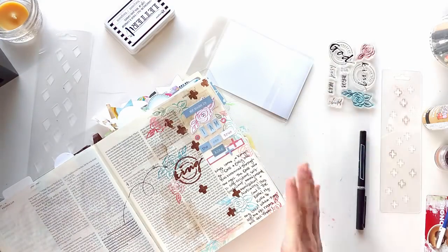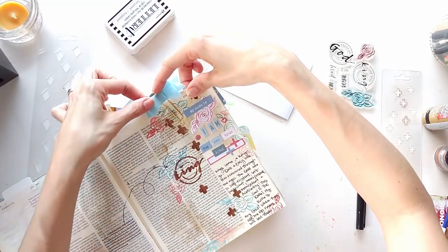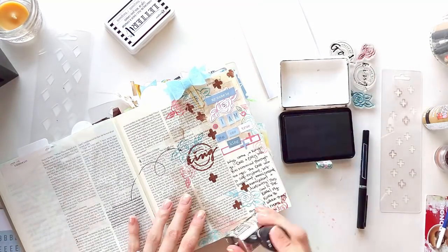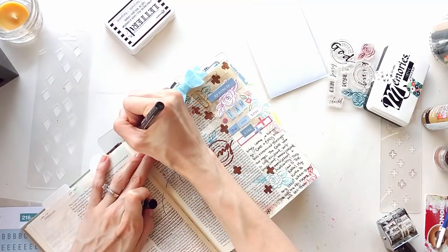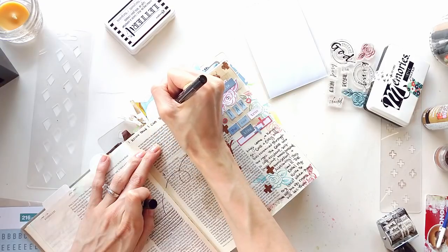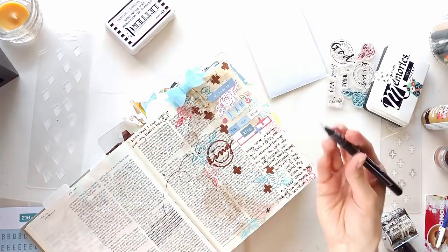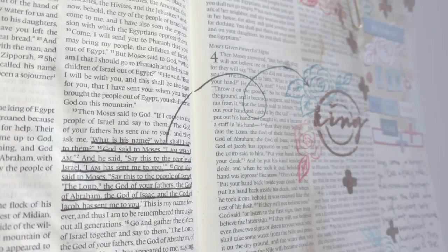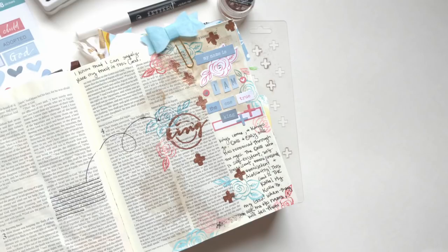Exodus chapter 3, the latter part of verse 15 says, 'This is my name forever, the name you shall call me from generation to generation.' Wow — this was a great study for me. I've journaled here: 'My name is I Am, the one true King.' And below it I've written: 'Kings come and kings go. One and only one has remained through the ages — the one who is self-existent, self-sufficient, omnipresent, omniscient, and almighty. This God is the King. My King is my God. When they ask me His name, I will tell them.' I hope this has encouraged you. I hope it's blessed you. Much love, you guys. God bless.